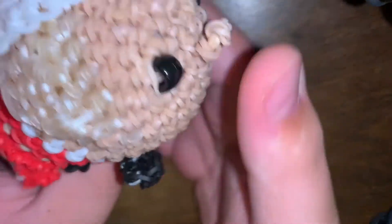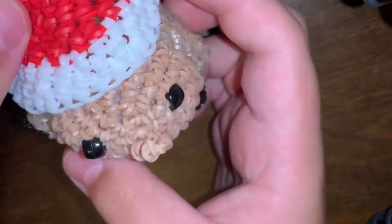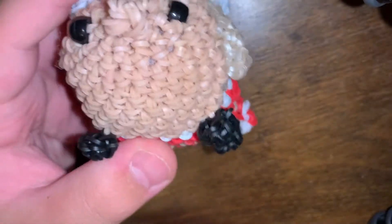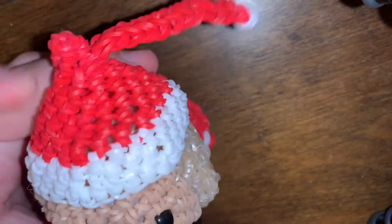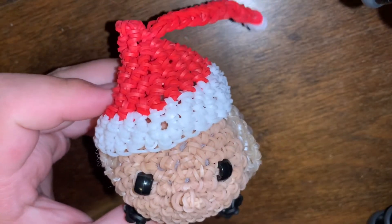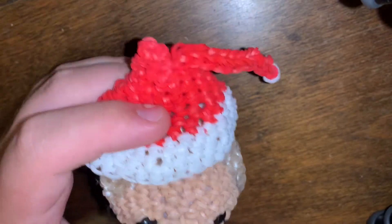I have one more original design: Thank U, Next Ariana Grande — she has a little skirt, little hair, and a Santa hat. She's so cute. That's actually it for my original designs category, and I have a whole bunch more original designs coming soon.